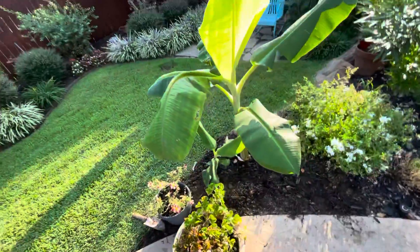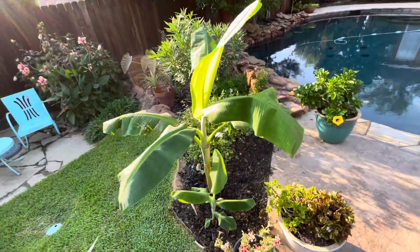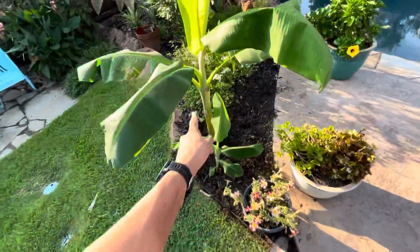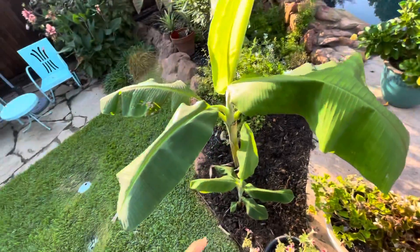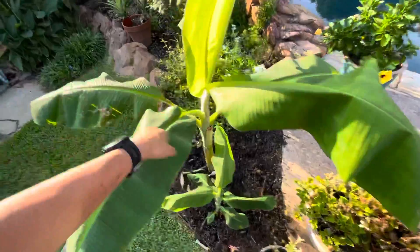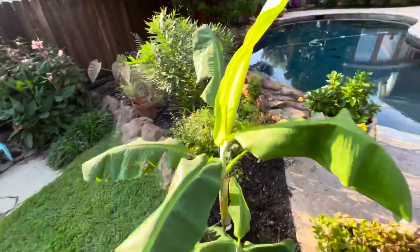I'll lay them in a container, take the leaves off, and walk away until spring. When spring comes back, I'll take them out of the garage and plant them right exactly where they are now. They will continue — they'll put a leaf out and the whole cycle will begin again.